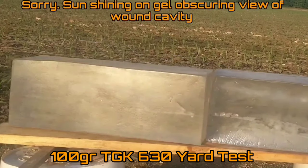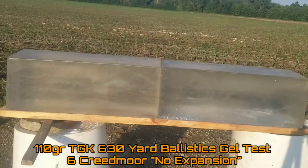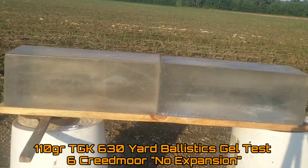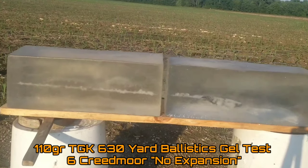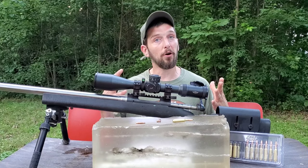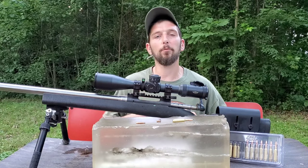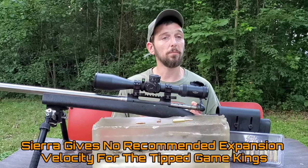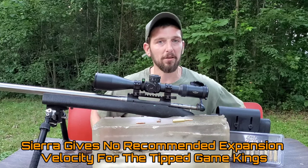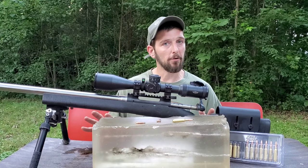My goal with these bullets is to find out what velocity they need to impact the target to get consistent expansion, because when they expand it's a picture-perfect wound cavity, but when they don't expand they're somewhat useless. I think, just like we find that most advertised ballistic coefficients are exaggerated, we're going to find that consistent expansion requires a much higher velocity than what's advertised. At 630 yards it was inconsistent — when it expanded, it expanded great.